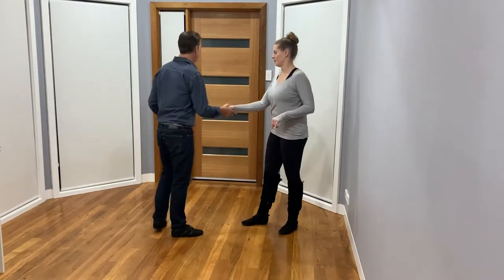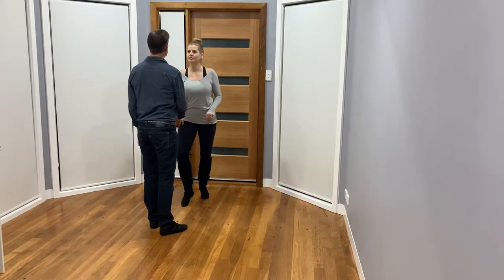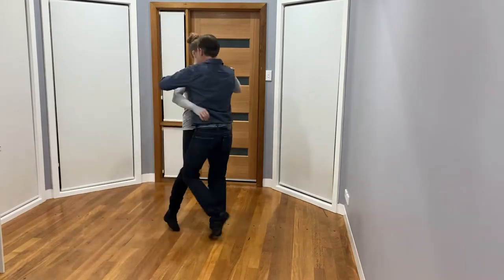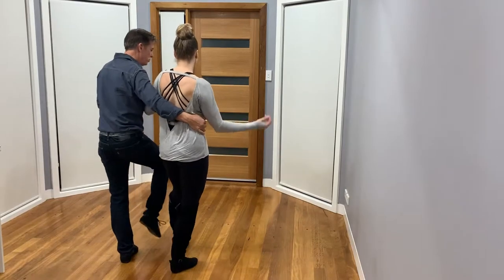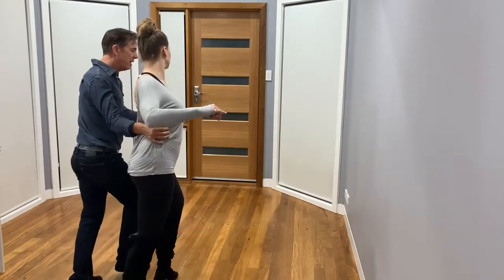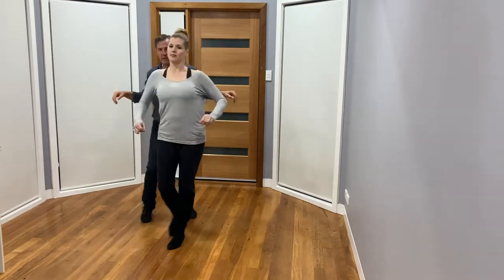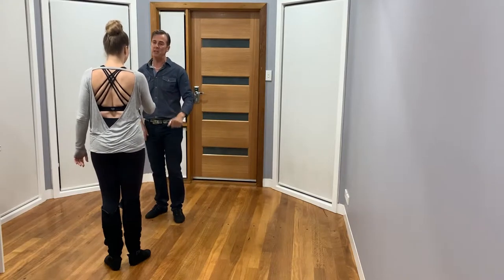So let's do that again from here. Five, six, seven and eight, one, two, three and four, five, six, seven, eight and one, two, three, four, five, six, seven, eight, one, two, three, four — five and six if you need.